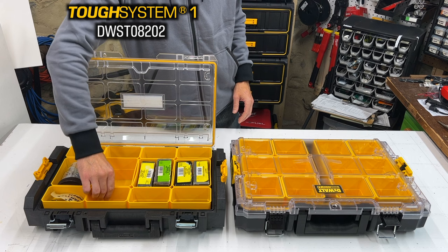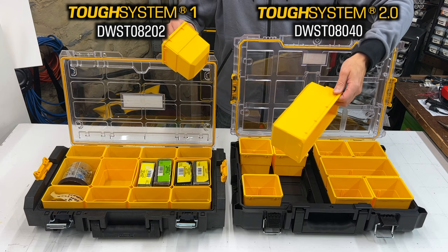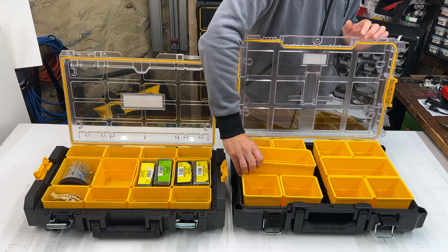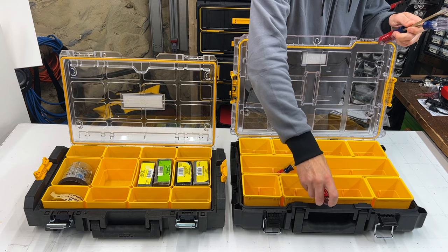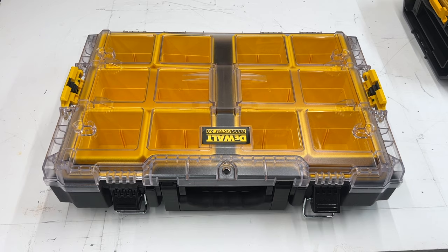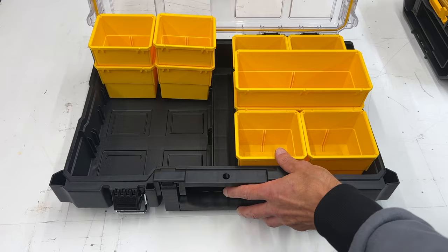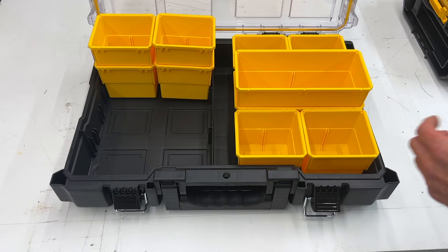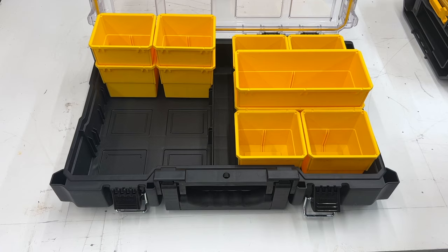Now for the small parts organizers. Tough System 1 is model DWST08040 and comes with two double and eight single removable cups and this weird gap in the middle. DeWalt says it's for storing long tools, but I bet they were like, 'Huh, the cups don't fit — how can we spin the gap? Tell them it's for tools.' It doesn't even fit. Strange gap aside, I have to acknowledge that DeWalt tried really hard to add value to the 2.0 organizer. They not only maximized storage space but increased cup stability by indenting the bottoms of the cups and outdenting the bottom of the box. They've also added slots to each cup to accommodate spacers — even though no spacers are included — as well as mounting receptacles that allow the cups to be mounted using nails or screws. None of these features are important to me, but I still wanted to acknowledge the effort. I mean, the cups of System 1 are just cups.